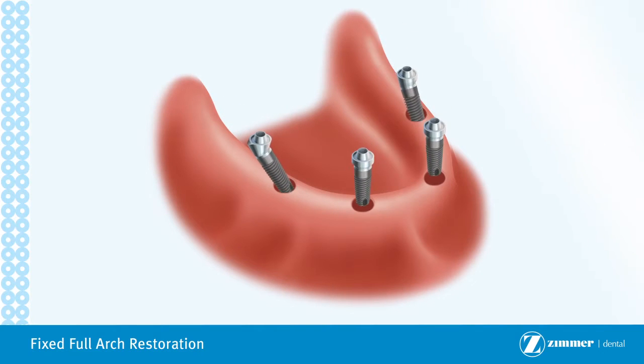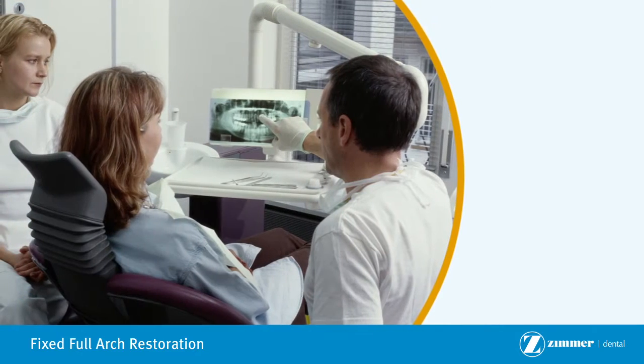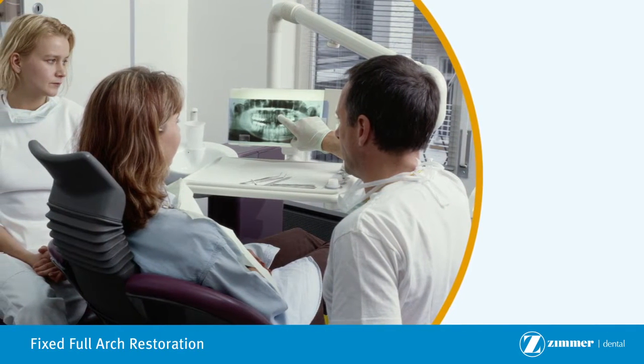In this procedure, multiple implants are placed. Based on your situation, your doctor will determine how many implants are appropriate for your case.